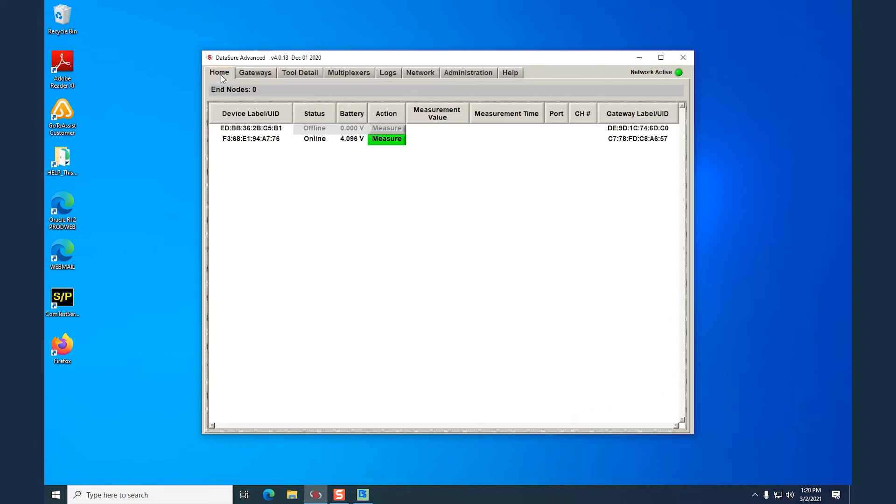You can go to the Home tab and look for that MAC address again. You will see that the measure button is green. If you click that, you will get your measurements.